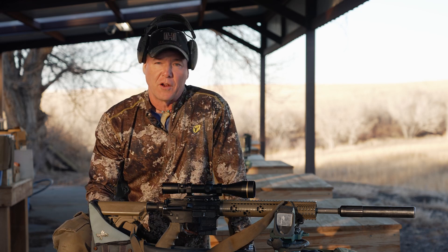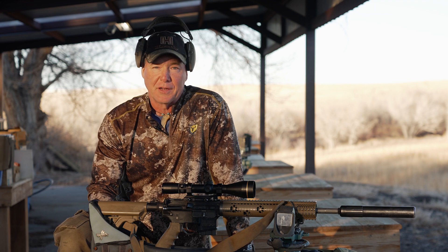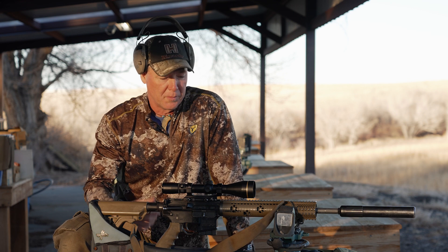I'm getting ready to head to Florida tomorrow. I'm going to do a little bit of predator hunting, some hog hunting. Pretty excited to go out there and see what we can do.